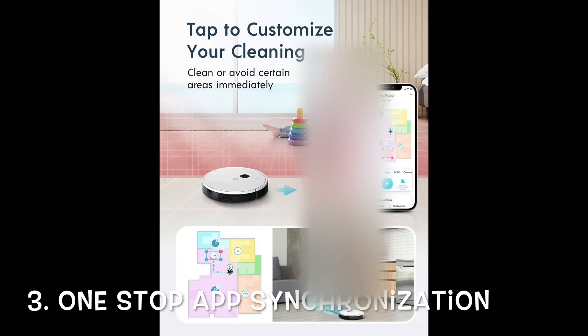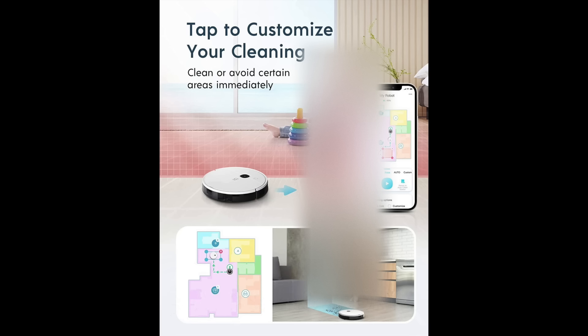Third, it is important for the robot vacuum to have one-stop app synchronization features, allowing me to connect the robot to an app to clean or avoid areas around my home through app synchronization.